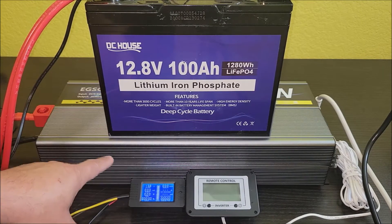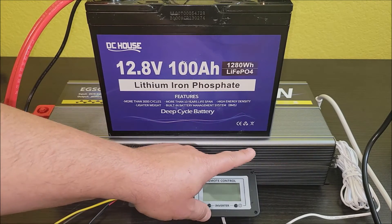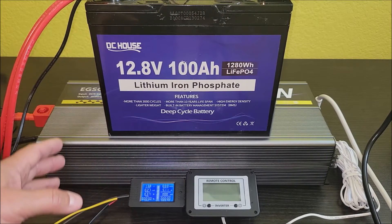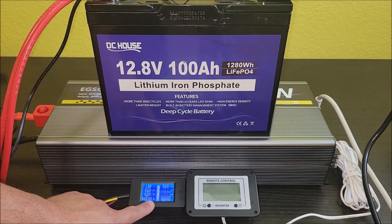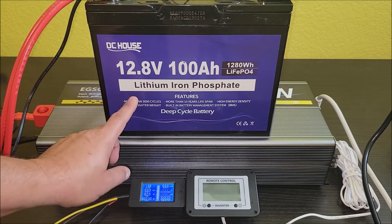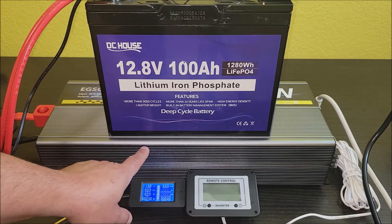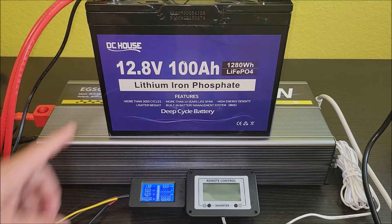I'm going to put them on this 4000 watt inverter here with a small air conditioner connected that uses more power than our residential refrigerator. I have a battery monitor that's monitoring the battery, and this is the remote to the inverter. It's an 8000 BTU portable air conditioner just here to put a load on this battery.